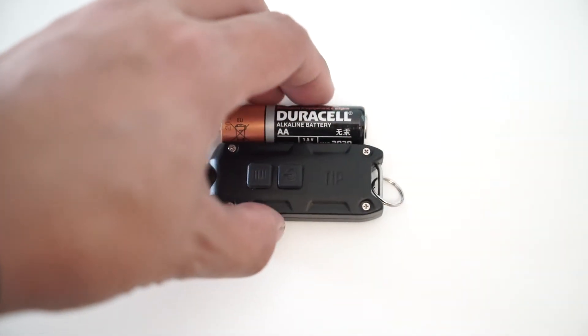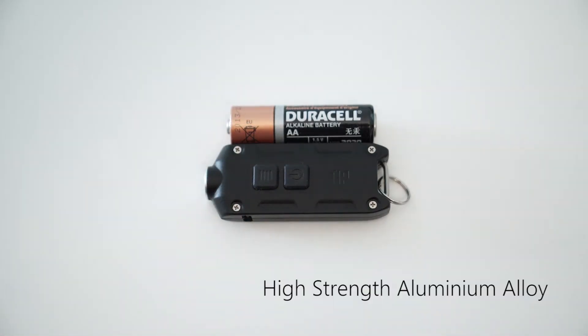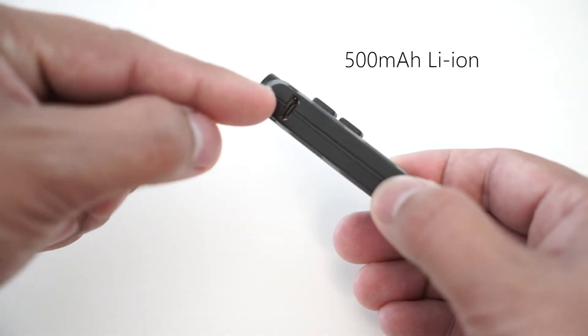It is a very small flashlight. As you can see here, it is only slightly bigger than a AAA battery. I really like the build of this unit as well. Going through some of it, it has an internal battery built into it.